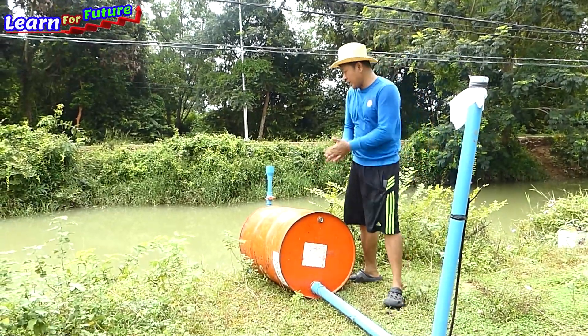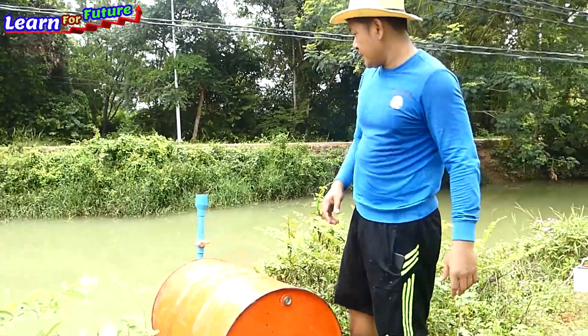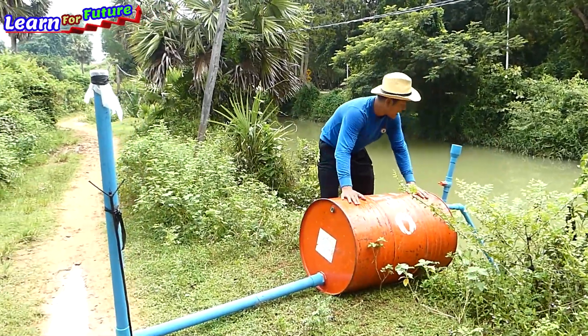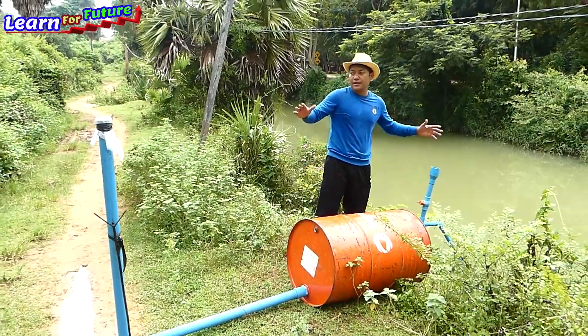Woohoo! My project is successful today. My project is successful now. It's working. I can hear the water sucking from the river into the drum.